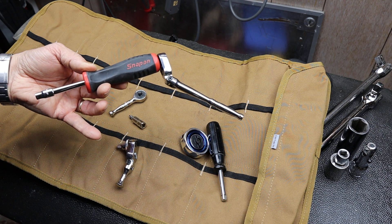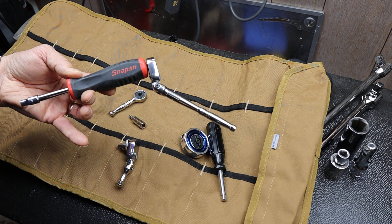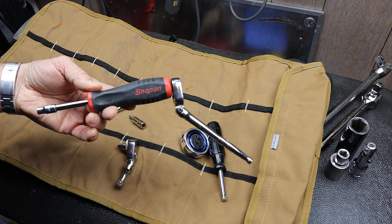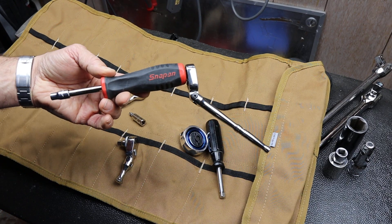I'm just curious if you do this. And if you do, are there other accessories or attachments that you put onto the end of these to get them to work even better? And with that, Doc out.